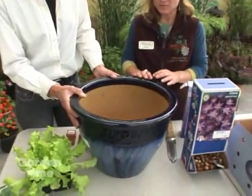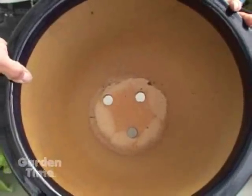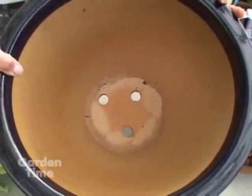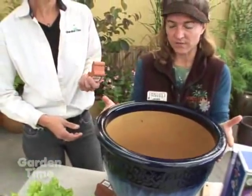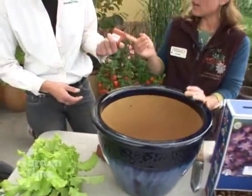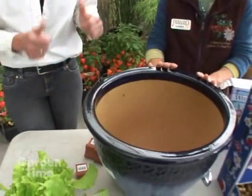When you're choosing a container for bulbs, it's important to get something with holes in the bottom because drainage is key — they don't want to be in soupy soil because they could rot. Another good trick is to raise your container so the water can flow out, and we have pot feet that you can use to do that.